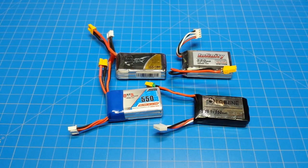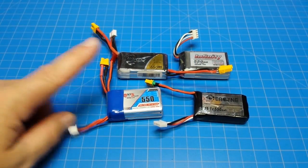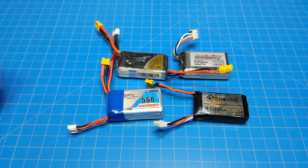When it comes to 3S batteries: for value, I'd get the E-Sheen first; as a secondary value pick, this one; and for flat-out performance, I'd go for one of these two. Alright, I appreciate your time — thanks for watching.